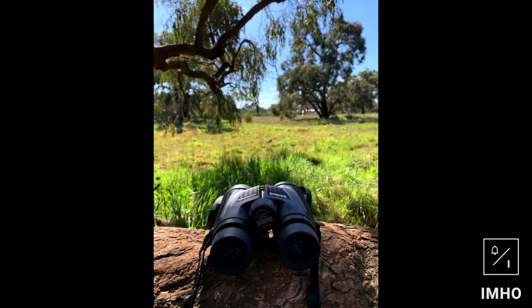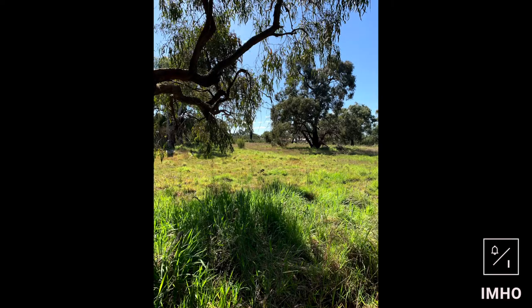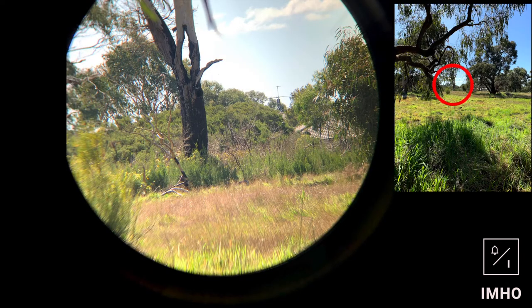It was really hard to take a video on what it's like looking through it, so I resorted to taking a few pictures. I placed it on a tree and focused it on a point about 130 meters or 142 yards away — as you can see there, and this is the result. I love how clear the picture is, it's just amazing. I didn't even notice that there was a house there, to be honest.